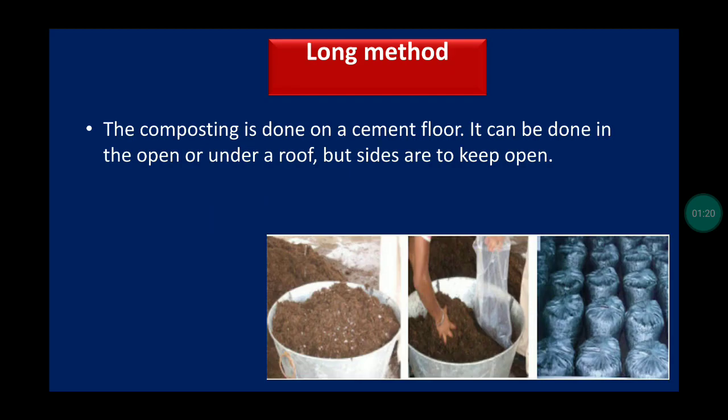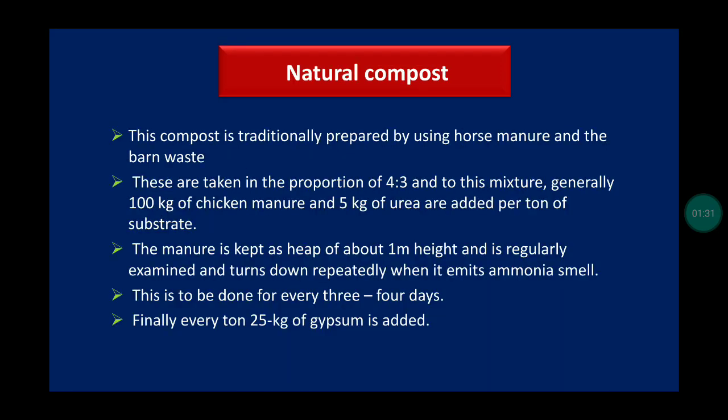In the long method, composting is done on a cement floor. It can be done in the open or under a roof, but sides are kept open. For natural compost, the compost is traditionally prepared using horse manure and bran waste. Generally, 100 kg of chicken manure and 5 kg of urea are added per ton of substrate.